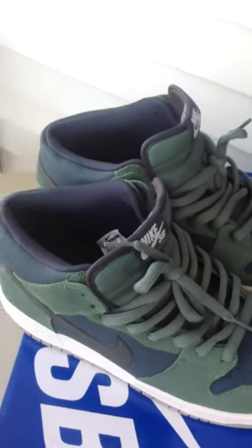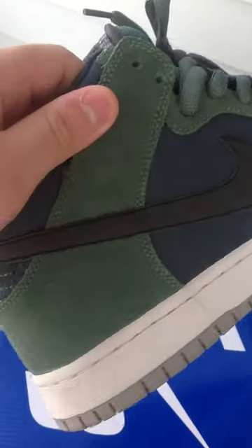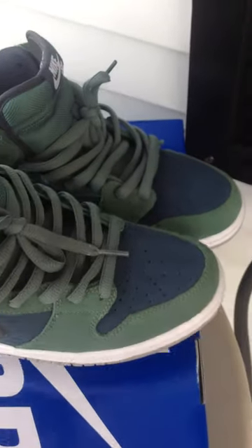These are worn once. Very clean shoe. I've had these for a while now, I've just decided to do a review on them. Just getting to the review.